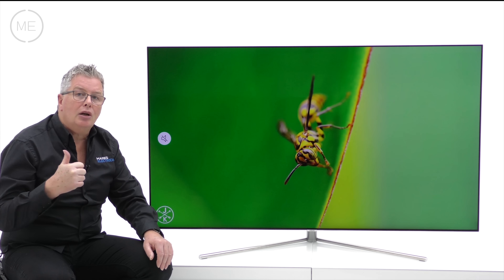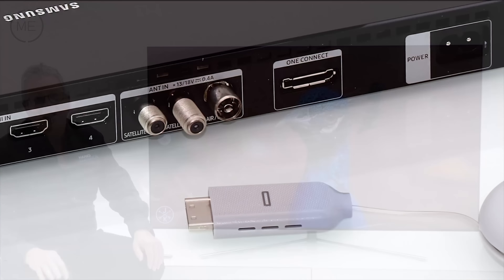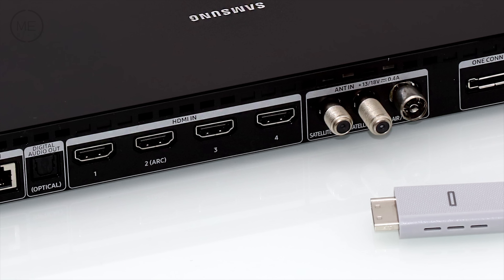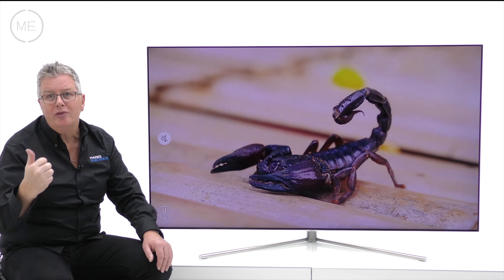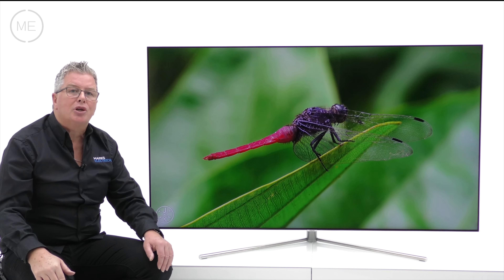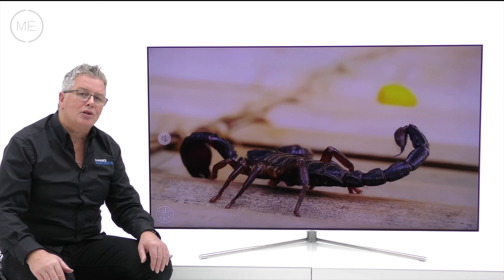Connectivity includes RF, two satellite connections, four HDMI 2.0s, three USB 2.0s, built-in Wi-Fi, LAN, Bluetooth, common interface, and optical audio — all via the One Connect box.